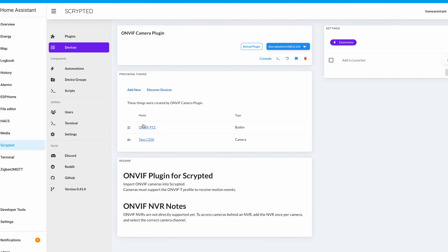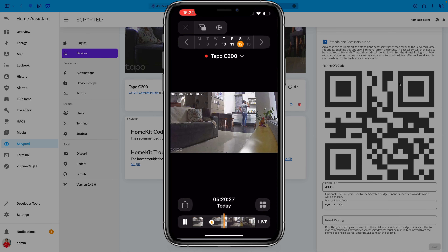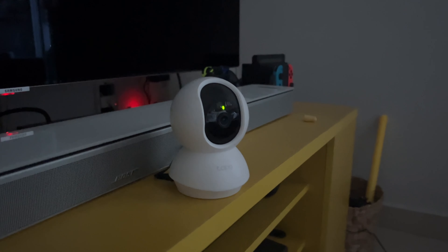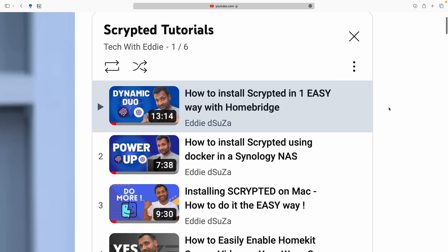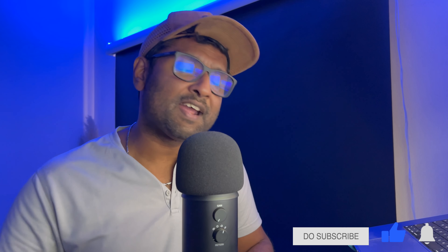Do let me know in the comments section how your experience has been with Scrypted. The camera integration into Scrypted is relatively straightforward using auto discovery, and the beauty is that you will enjoy the added convenience of having TP-Link Tapo cameras integrated right into your Apple Home app, supporting HomeKit Secured Video as well as two-way audio — which, by the way, the Homebridge plugins were not supporting. For all this to work, you will need a TP-Link Tapo C200 camera and Scrypted running on a Raspberry Pi as an add-on with Home Assistant. I've also left links in the description to install Scrypted on multiple hardware platforms.